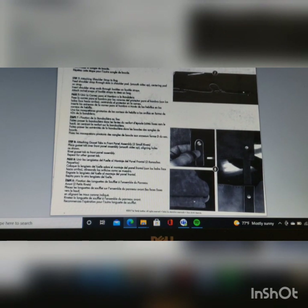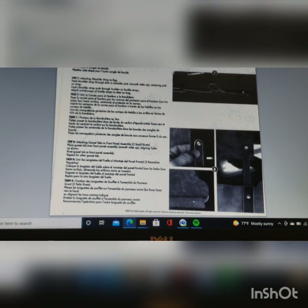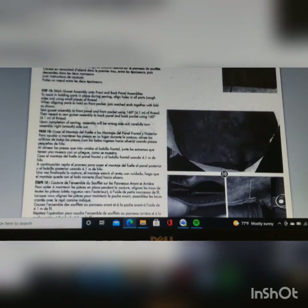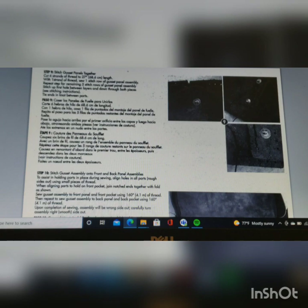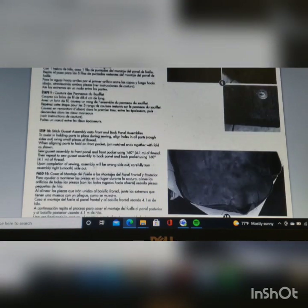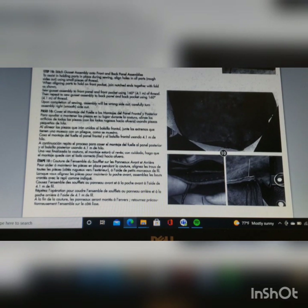Step eight is attaching the gusset tab to the front panel. Now to page six, the last page in the instructions. Step nine deals with sewing the gusset — pretty easy and straightforward. Step ten just talks about assembling the gusset to the front and back panels. You're assembling this inside and out, and there are a couple little tips I'll show you about this.